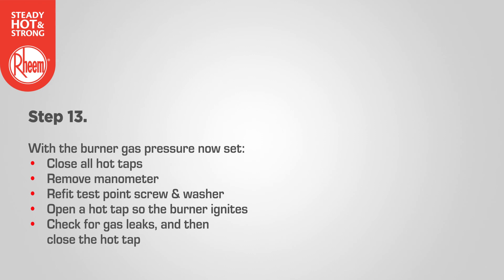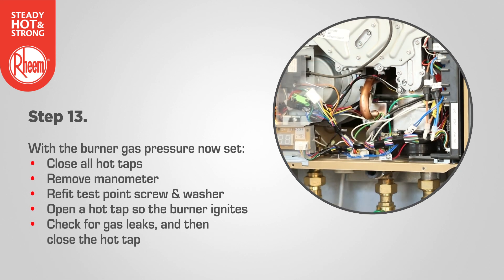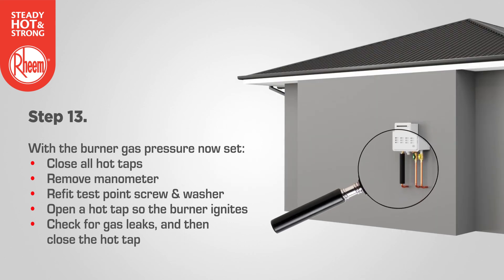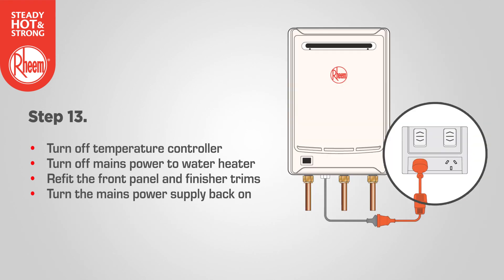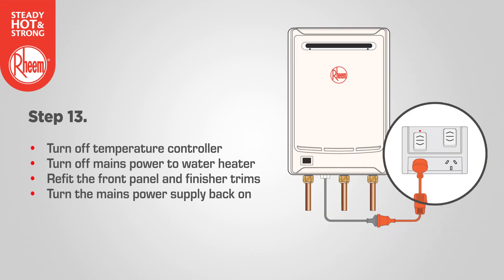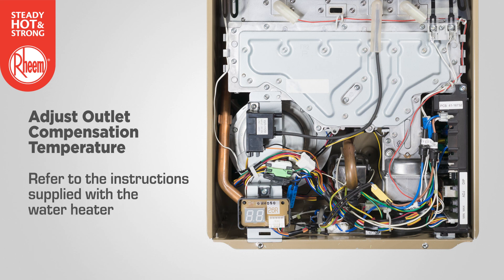With the burner gas pressure now set, close all hot taps. Remove the manometer and refit and tighten the test point screw and washer. Then open a hot tap so the burners ignite, check for gas leaks, and then close the hot tap. Turn off the controller if fitted and turn off the mains power supply. Refit the front panel to the water heater and refit the cover strips. Turn the mains power supply back on once the front cover is fitted. If required, the maximum outlet temperature may be adjusted to compensate for temperature losses in the pipework between the water heater outlet and sanitary fixtures. Refer to the instructions supplied with the water heater.